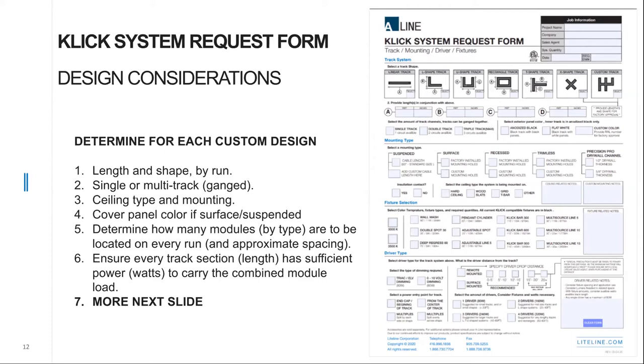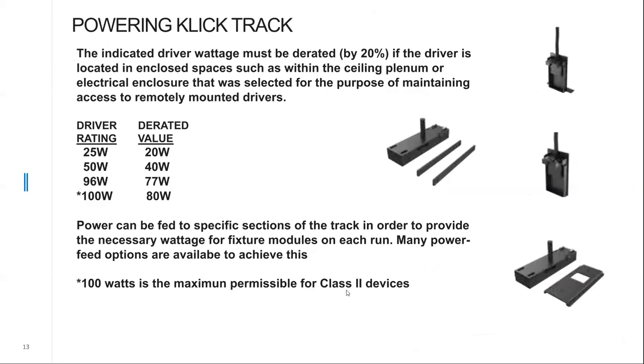We also need to know roughly where fixtures are going to be located, because each length or section of track can be powered independently to provide the necessary power for as many fixtures as needed. Cover panel color — black or white are the two stock colors, or a custom color at additional cost — will also be needed if this is a surface or suspended application. The form is very simple and quick, and it gives our product development and engineering team the information they need to come up with a budgetary quote.